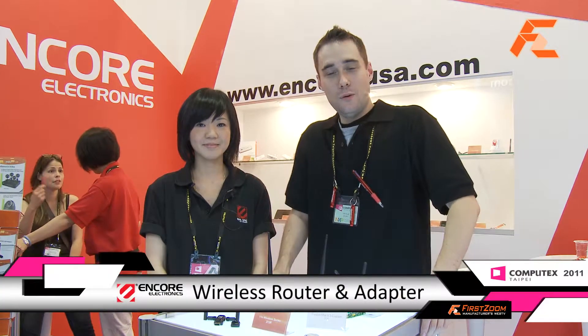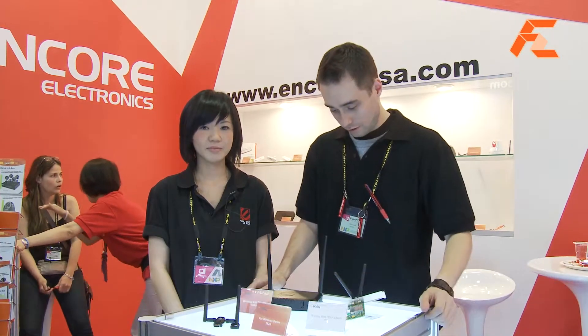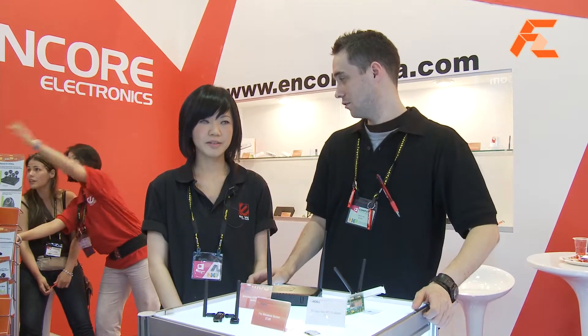Hi, it's Josh with FirstZoom TV and we're here at Computex 2011 at Encore, and Sunny's going to introduce her new wireless routers.